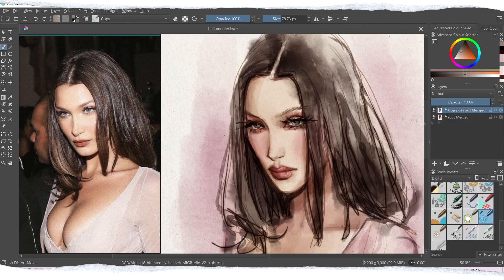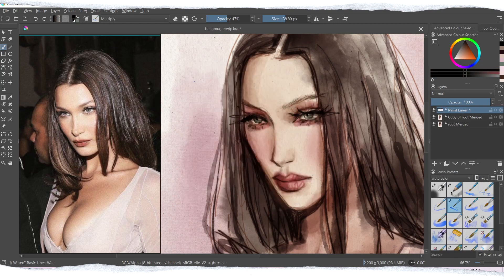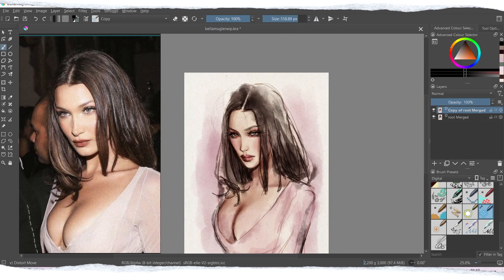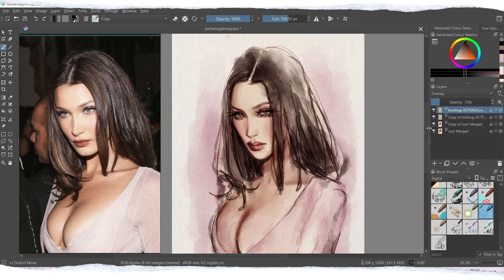For all of the details you can size the brush down, and for all of the splashes of color you can size the brush up — in that way you will get different kinds of effects. I also like to create different layers for different parts of my painting to make sure I don't make mistakes, and if I do, it's easier to correct them. For example, I can have separate layers for the face, the makeup, the hair, the clothes, and so on — though sometimes I do everything on one layer, depending on how I feel.